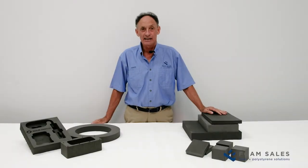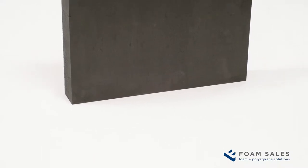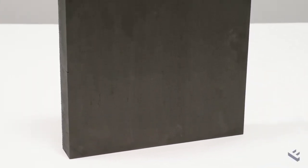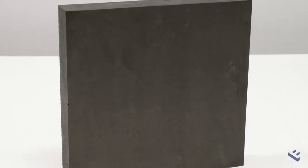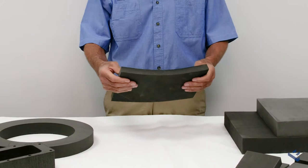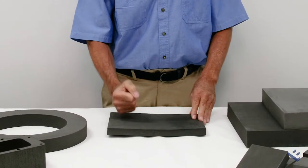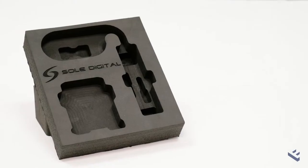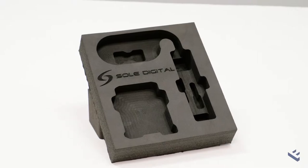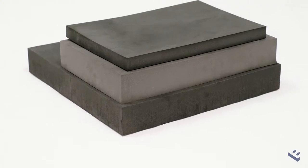EVA is a combination of polymers of ethylene and vinyl acetate, which gives EVA its elasticity. It's flexible, it's compressible, it's shock absorbing and is widely used in packaging. It has very good surface protection for any products packaged using it.